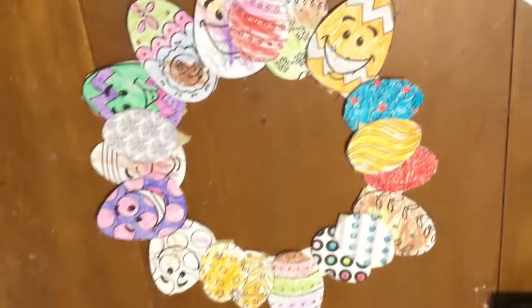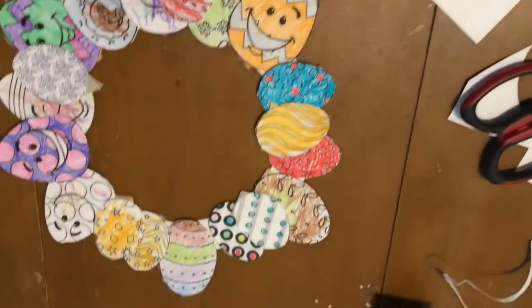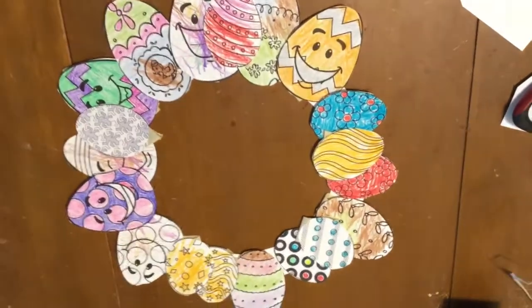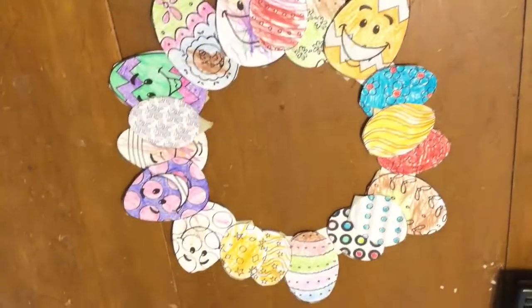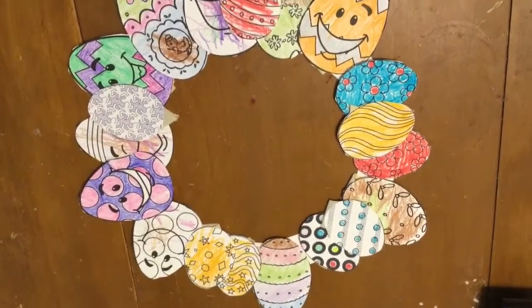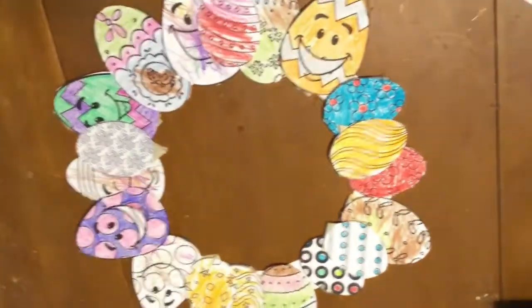This is really easy. This was made by a two year old, a five year old, or an eight year old. It actually went really well, so I hope you enjoyed doing yours, and thanks for watching. Bye!